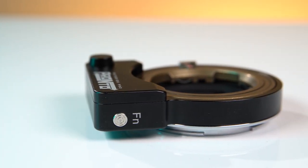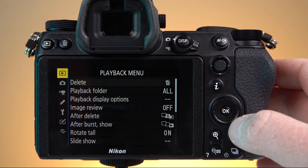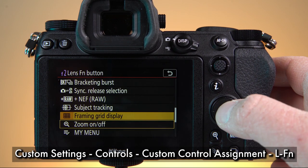The function button on the side of the Nikon Z Pronto is mappable, which means you can map it to any control you want in your camera. Just go to Controls, Custom Control Settings, and choose which control you'd like to map it to.